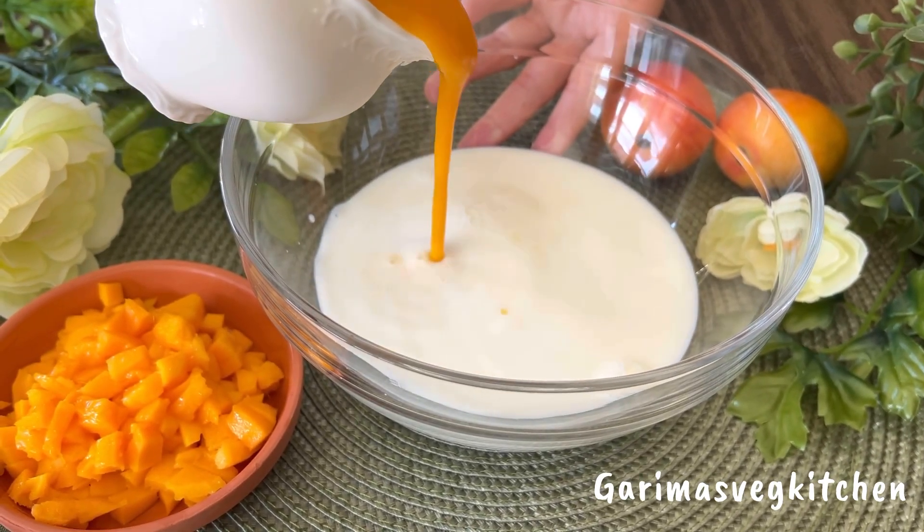While that cooks, let's quickly prepare the mango kesar milk for our chakachak. Pour some boiled milk into a bowl, followed by mango pulp — I've used fresh kesar mango pulp, but you can use any sweet and ripe mangoes of your choice. Add in some condensed milk for richness, crushed cardamom powder for a lovely aroma, a few strands of saffron mixed in warm milk, and some sugar as per your liking. Give it all a good mix until well combined. Just look at that beautiful color! Rest the prepared mixture in the refrigerator until you're ready to use.